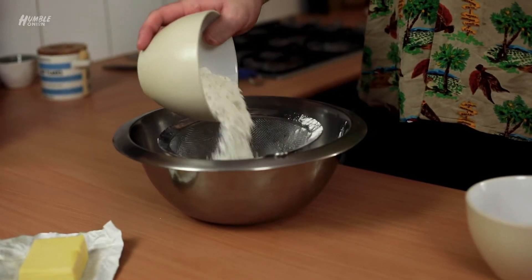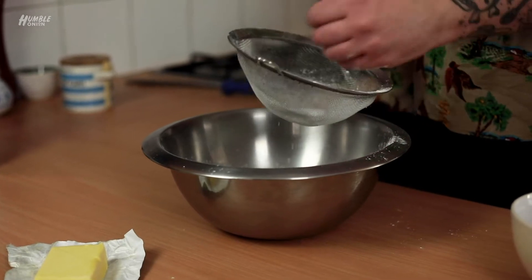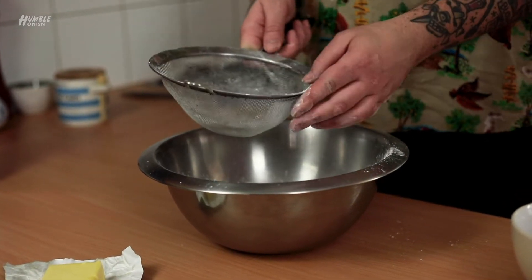First thing we're going to do is sift our flour. We want everything to stay as light and as aerated as possible. We also want everything to stay as cold as possible — hence the freezer bit.